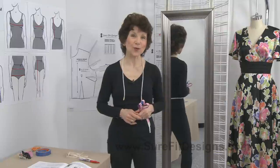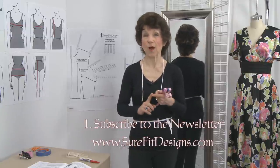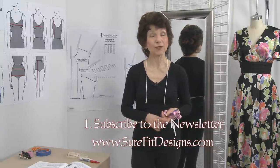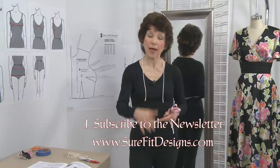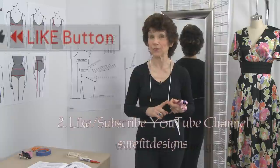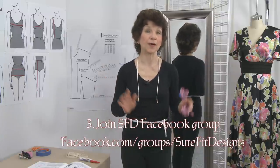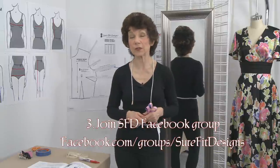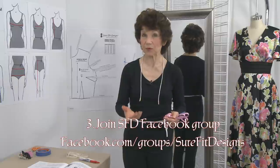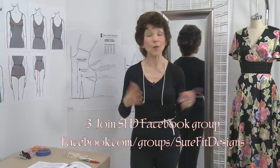If you've enjoyed this video, I invite you to join the Sure-Fit Designs community in three easy steps. Number one, sign up for the Sure-Fit Designs newsletter at surefitdesigns.com — at the bottom of every page there's a sign-up form, and when you do, there are free gifts to get you started. Number two, like and subscribe to this YouTube channel to get notifications of new videos. And last but not least, join our international community of like-minded seamstresses on Facebook — we have a closed group, just request to join and I'll approve you. Join the thousands of ladies all over the world posting their creations with Sure-Fit Designs, helping one another, and having fun.